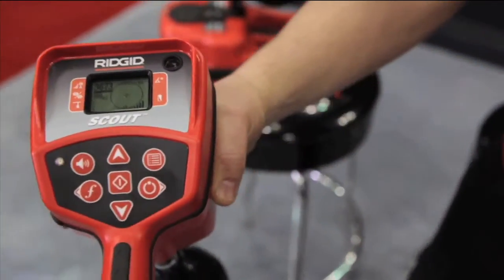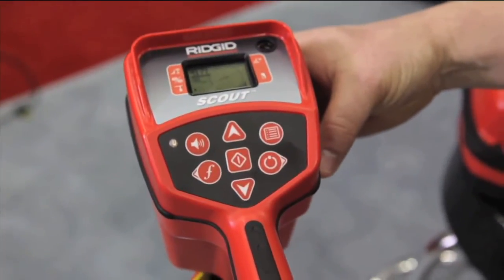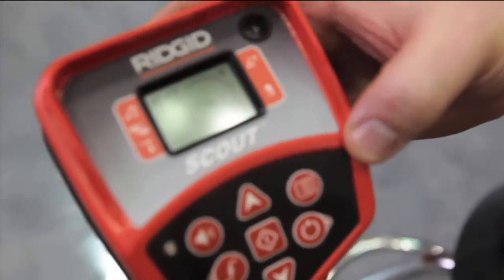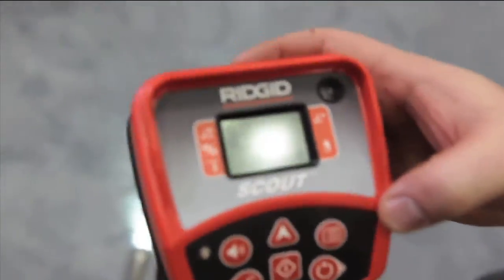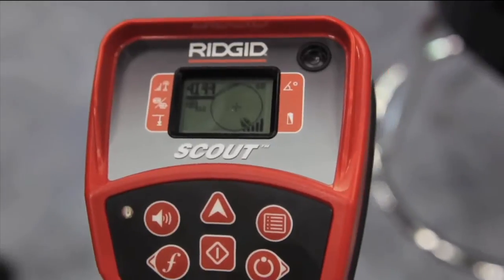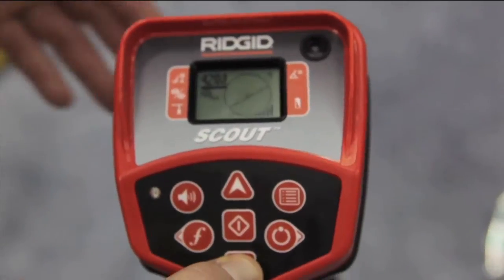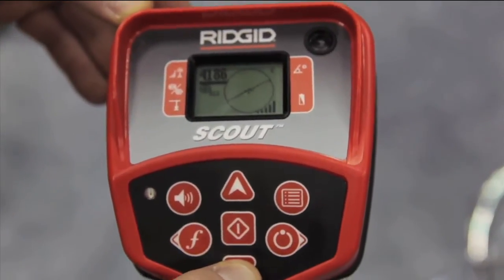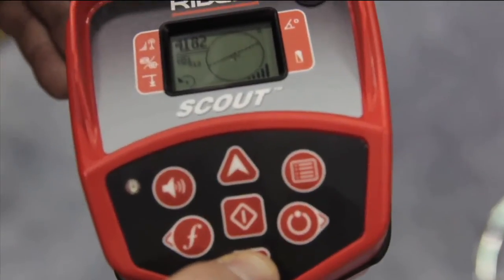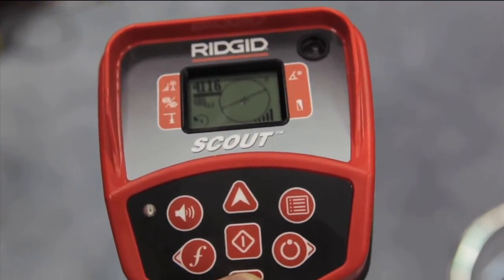We're going to use the proximity number as a guide to find our sonde or our camera. As we move toward the camera itself, we're going to find the equator line and get a depth reading. As the number increases, we will see our poles and the equator line. The equator line indicates our camera head. If we hold down the button, it will give us a depth reading — one foot two inches, one foot three inches — it is a real-time depth.